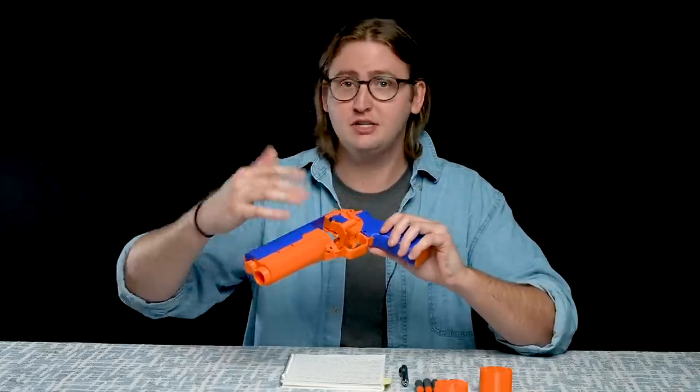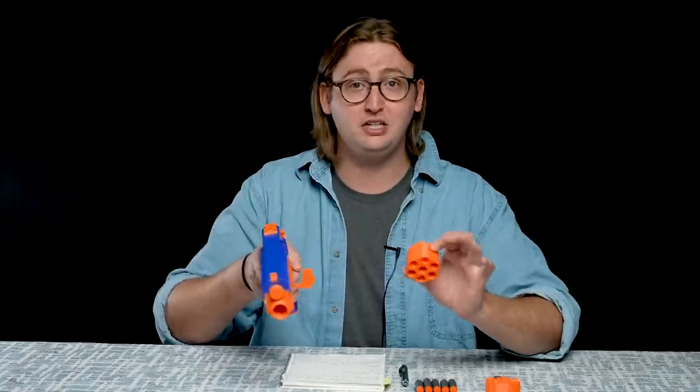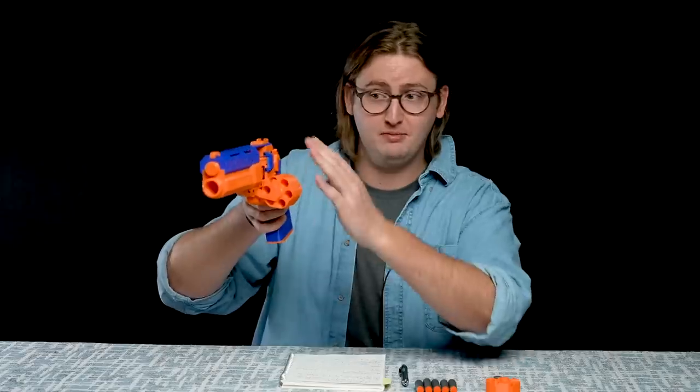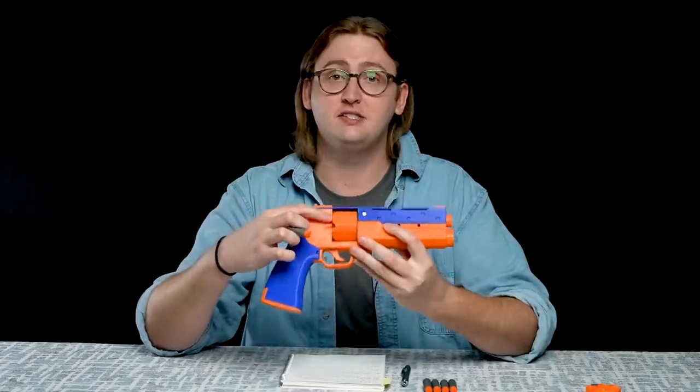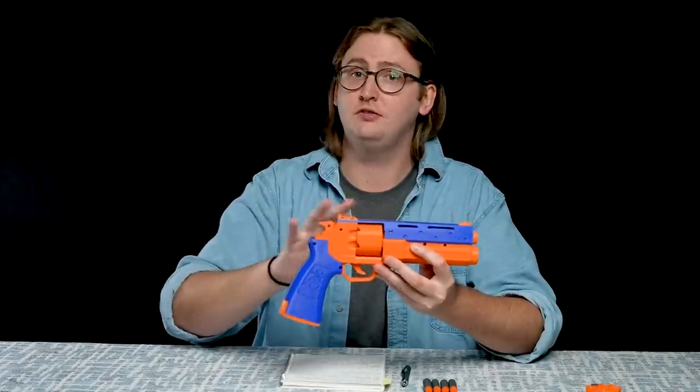However, this component, along with most of the blaster, is 3D printed and it's a pretty thin, weak component. So if you're running around getting shot at, I would not recommend you open this up, because that's an accident waiting to happen. But you can quickly switch out cylinders if you want to. The capacity is six darts, and it only works with half-length darts — this blaster is not compatible with full-length Nerf Elite darts.